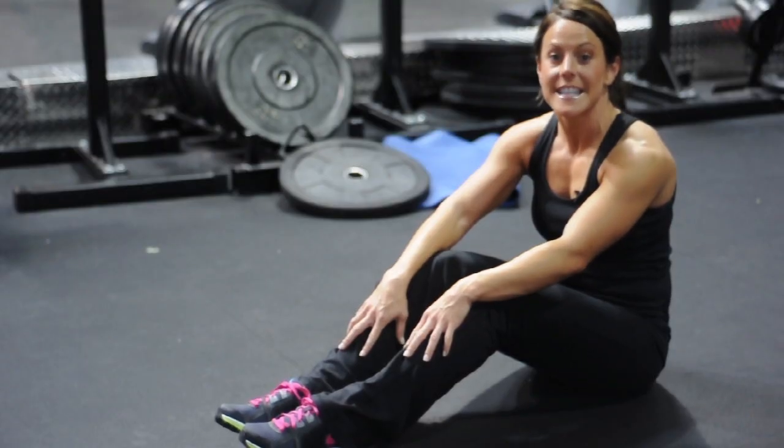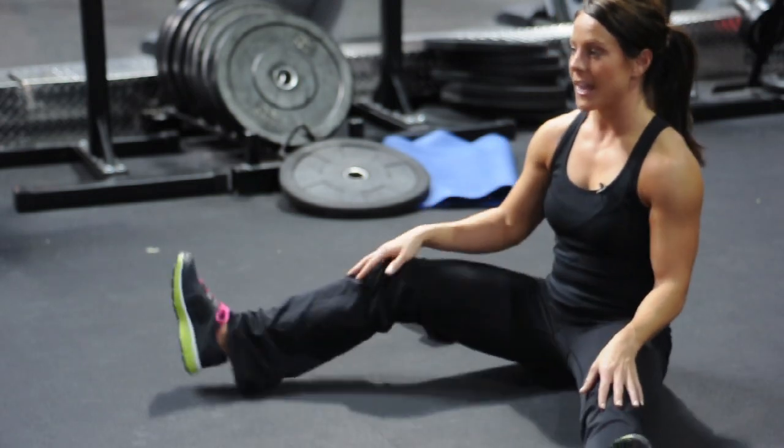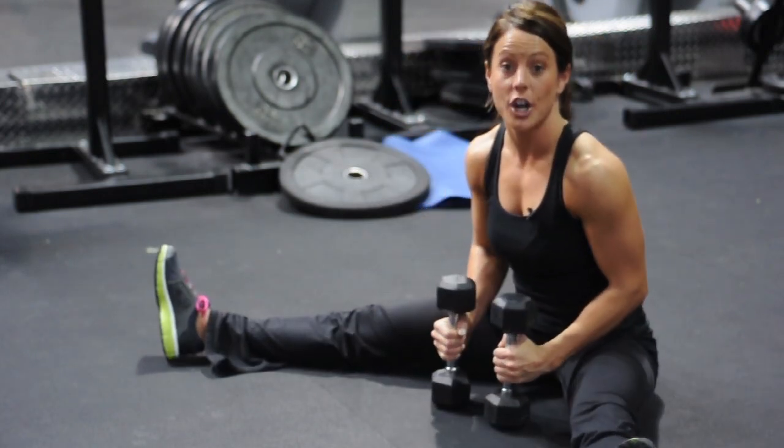One of the benefits of choosing the v-sit dumbbell press is that it works your core and it also works your deltoids. You're going to choose dumbbells that are light enough that they don't put too much strain on your back.